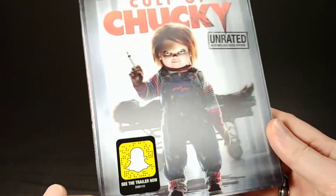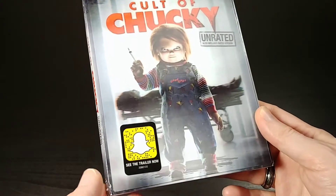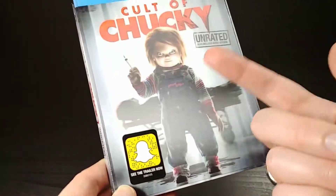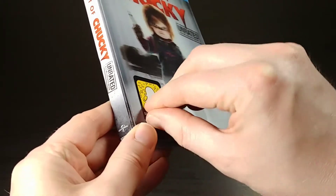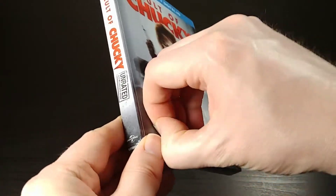The slipcover on this one is actually pretty cool. It does have a sticker on the outside where, I guess if you take a picture of this with Snapchat, you can see the trailer for the movie, which is kind of a cool feature — kind of a neat idea. It's kind of like a QR code, but Snapchat specific, I suppose.